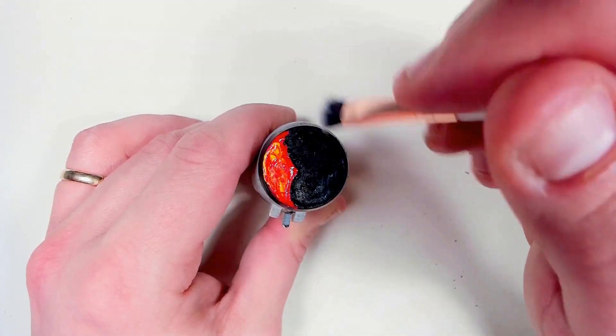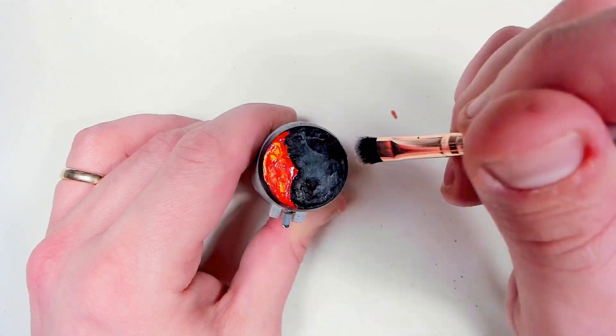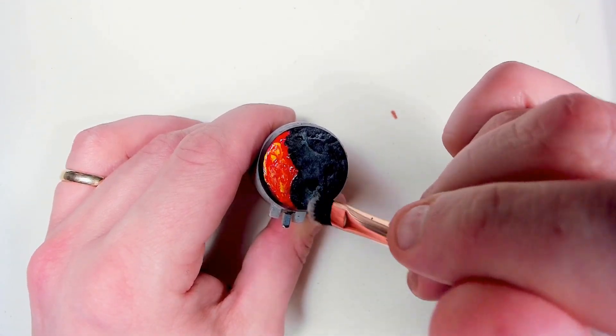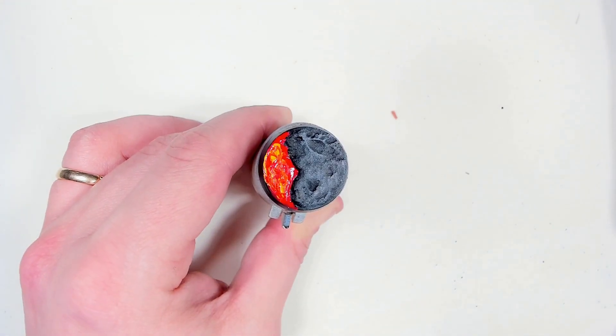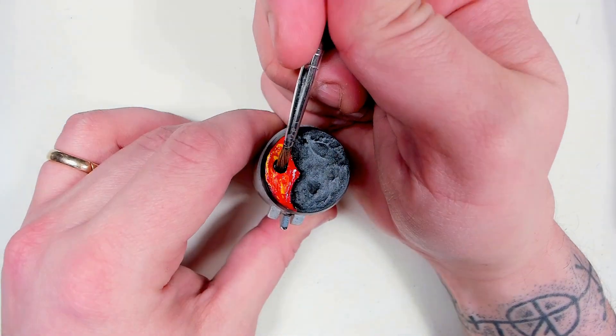While this is drying, just dry brush some Administratum Gray over top the Corvus Black that's on the rough bit, so we get some ground there — because they're not going to stand in lava now, are they? Well, maybe if you're painting corn demons or something like that they can stand in the lava, but don't stand in the lava. It's not a good thing.